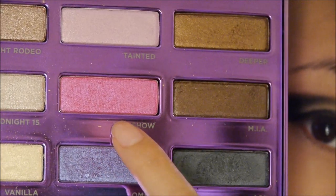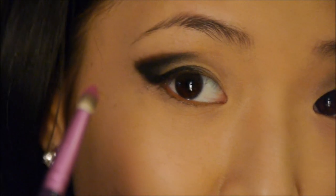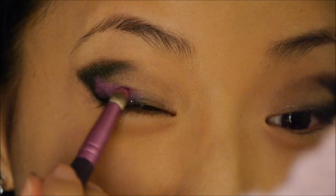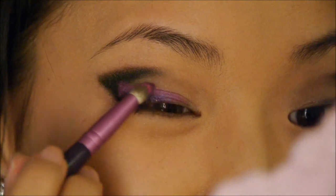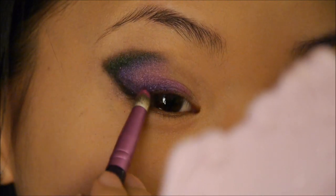Next I'm going to take this hot pink color called Junk Show. I'm using my Sigma E30 pencil brush and I'm just going to blend the edges of the black shadow into pink, because the main lid color is going to be pink and I don't want any harsh edges.